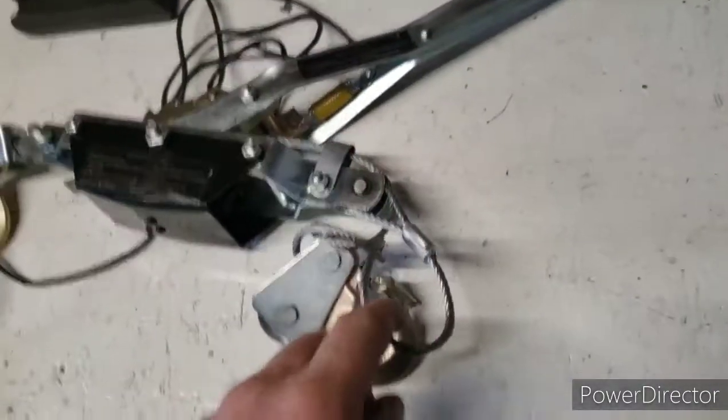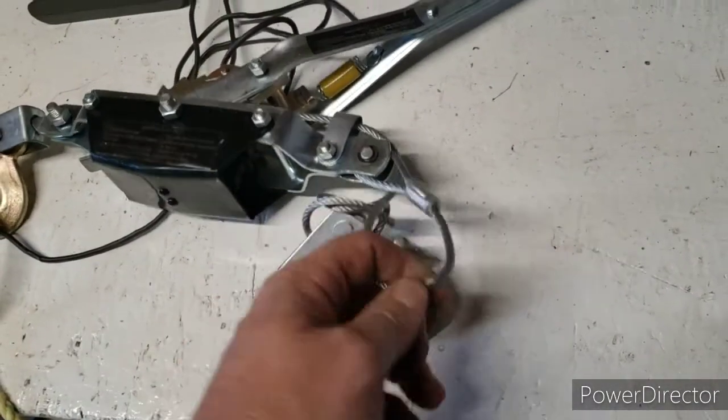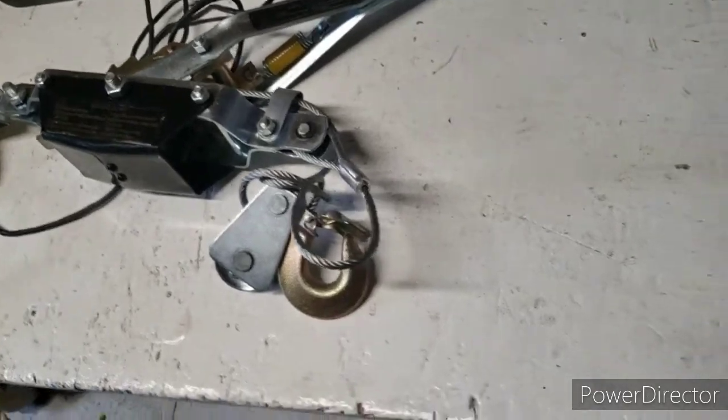For safety, please don't ever step outside the capabilities of your cable. That's about it on the safety side.